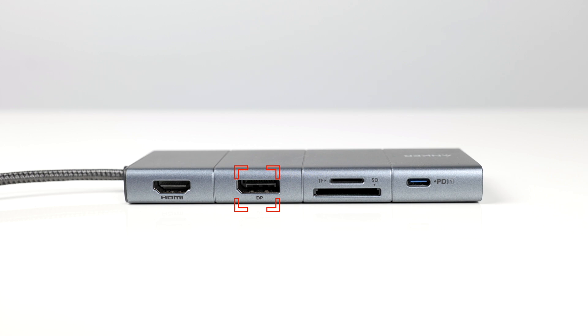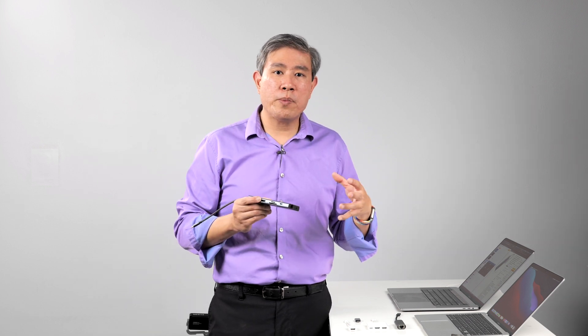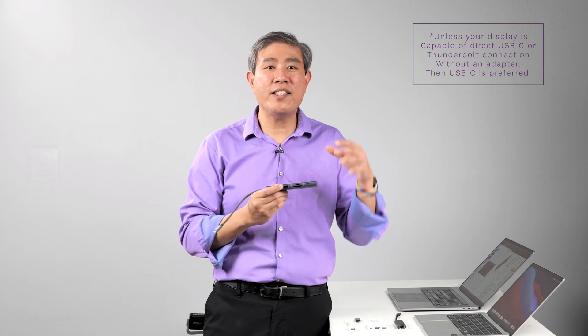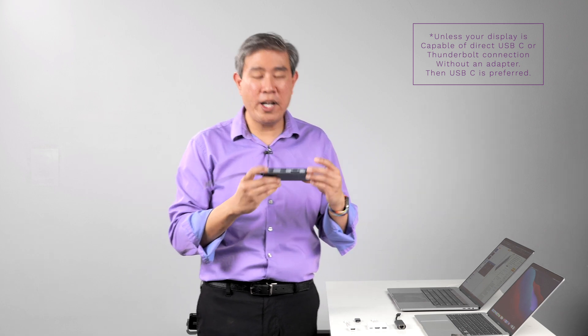The last two things the 11-in-1 has that the 8-in-1 doesn't are a full DisplayPort connection and a 3.5mm headphone jack. If you're in the creative world using a Pro Display, I recommend using DisplayPort whenever you can, because it guarantees you won't get a compressed signal output compared to HDMI. I've run extensive tests on HDMI output on these M1 MacBook Air and MacBook Pro machines and they do output full range, but in general DisplayPort is definitely the way to go to avoid any potential issues.